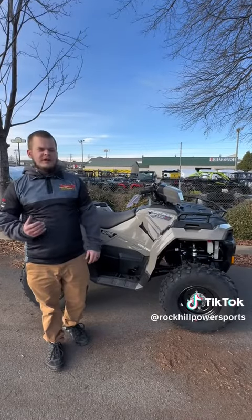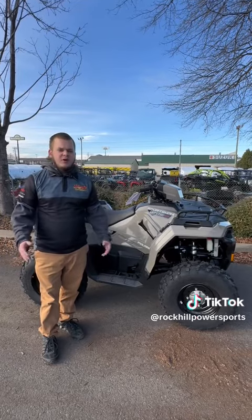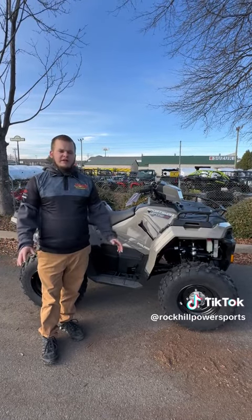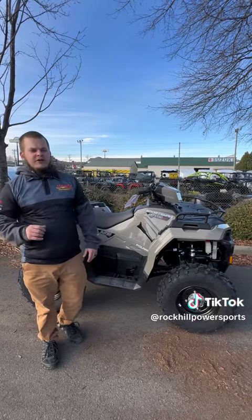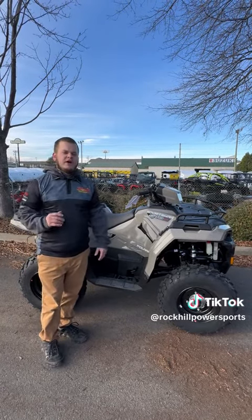If you have any questions about your Polaris Sportsman ATV, feel free to give us a call. Speak to your salesperson or service department and we'll get whatever you need figured out. I hope you enjoyed your experience and enjoy your Polaris Sportsman. I hope this video helps you out a lot.